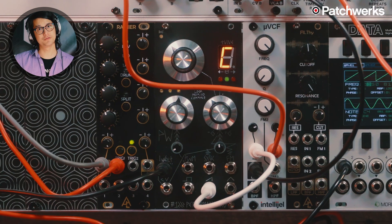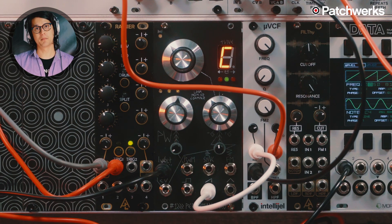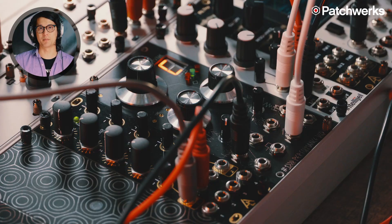Hi, Nick from Patchworks here, and today I'm talking about the 1222 Performance VCO by Sam Battle, aka Lookmum No Computer.